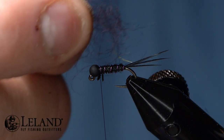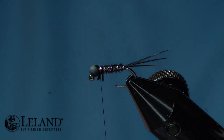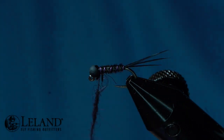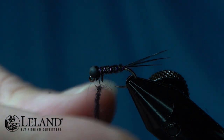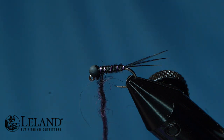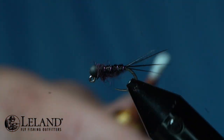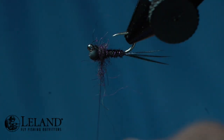For the thorax I'm using black claret vicuna dubbing. You can see I've got some fibers there but I'm going to cover them up, so I'm not going to worry about them. I'm going to use small pinches of this dubbing to create a dubbing rope, getting it as tight as I can. That's why you don't want to use too much because then it's harder to get a nice tight rope. Now I'm just going to create my thorax here — a little too much dubbing there.